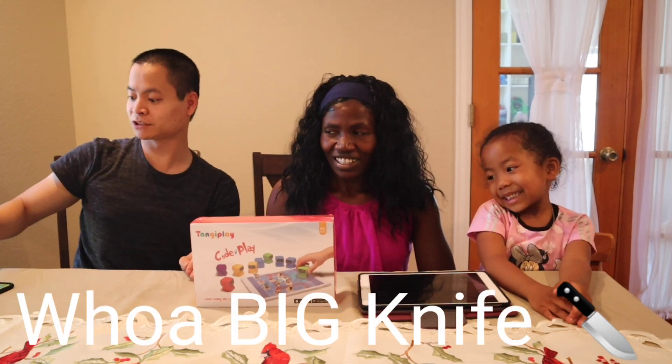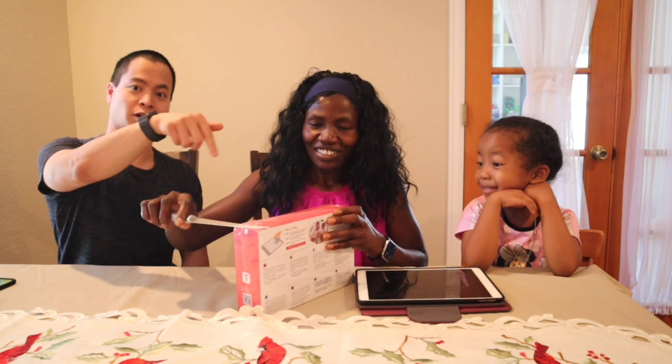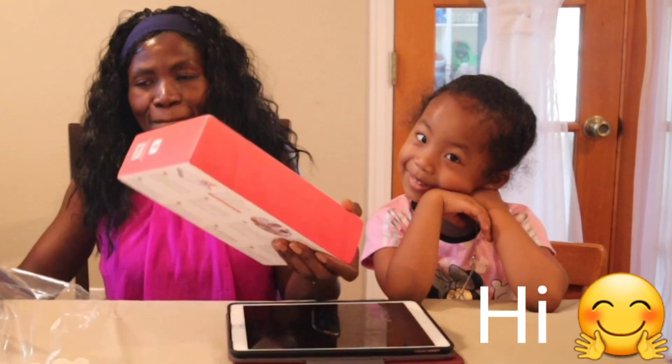What we need to do is get this guy unboxed. You want to do the honors, Grace? Kids, don't play with knives — always have an adult open up the box for you guys.